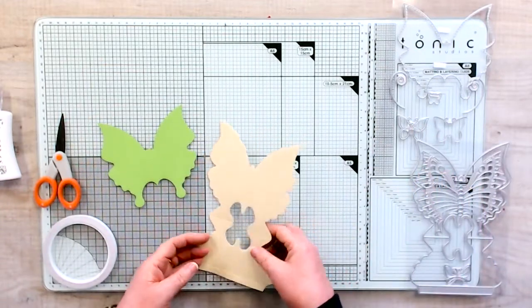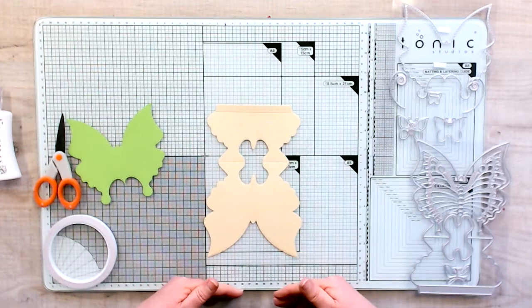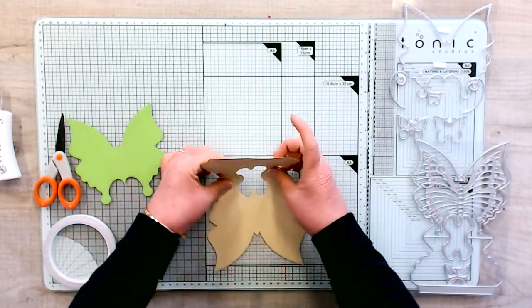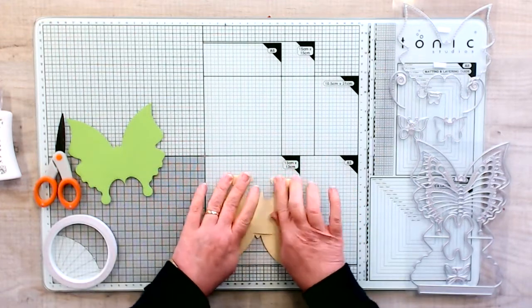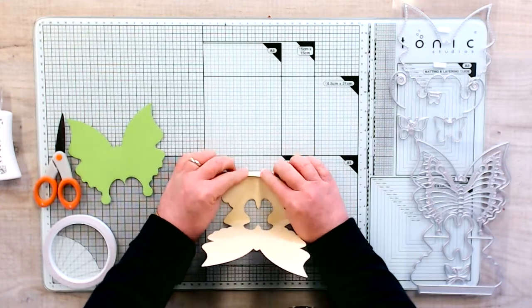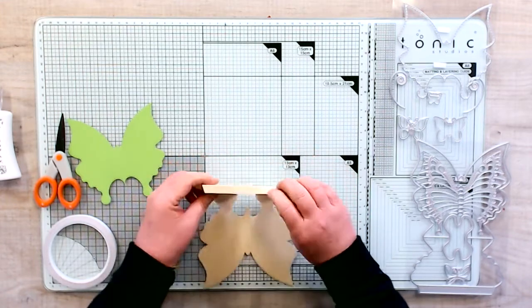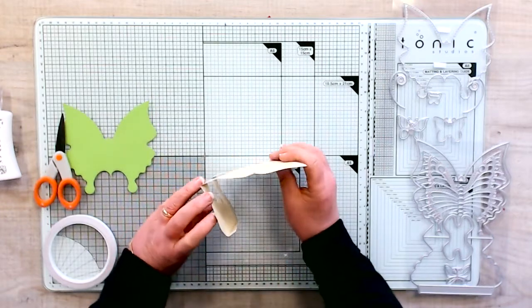This is your butterfly — the wings are facing your body. Make a fold towards you; all the lines are there for you, you just need to reinforce them. Then you have the little one on the top that you're just going to bend towards you, so the shape you have is that — that makes the base of your easel.